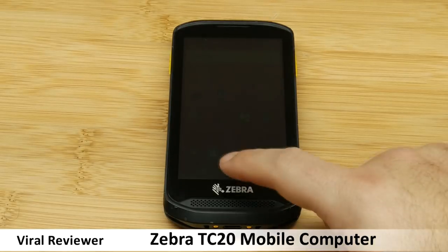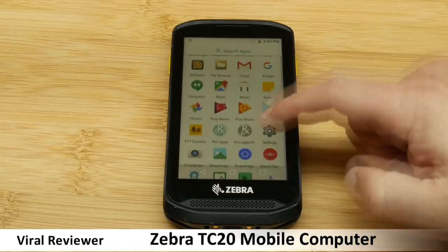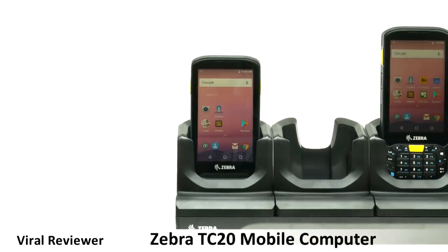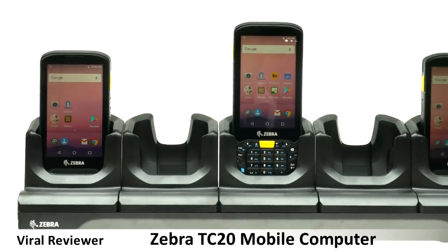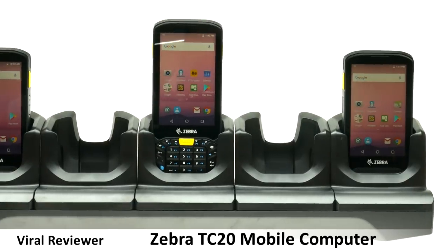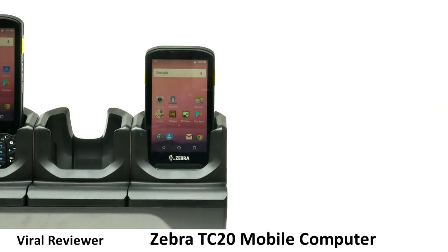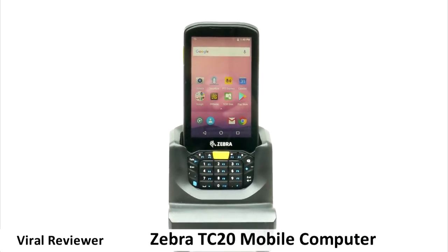The TC20 looks and feels like a smartphone but has a range of features for small businesses that you won't find on a consumer phone, particularly the inbuilt barcode scanner. It makes for easy inventory management, price checking, and other customer applications like scanning loyalty cards. Purposely built for indoor use for small to medium-sized businesses in the retail, light warehousing, and hospitality industries.